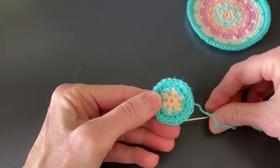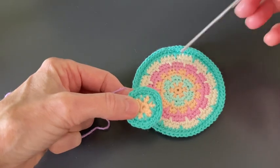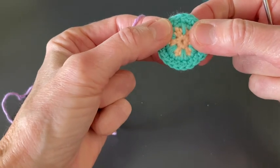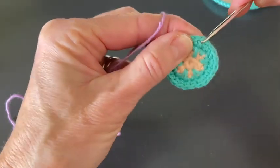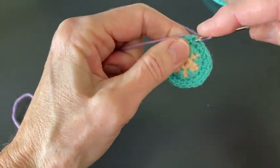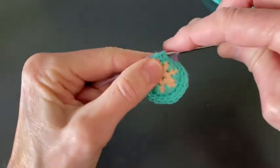We can start on round five. For round five I will be changing color again. In this pattern you do two rounds in one color every time — after every two rounds you change color. That will give this kind of result. Round five says start in the second single crochet of any increase of round four. Here's an increase, and we're going to start in the second single crochet there — just pull up a loop, slip stitch, chain one, single crochet in the same stitch. Two single crochet: one, two.